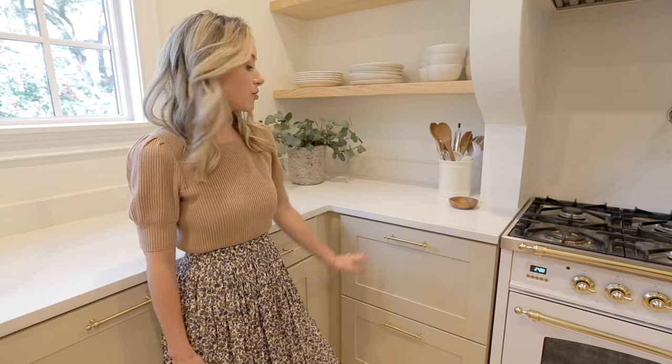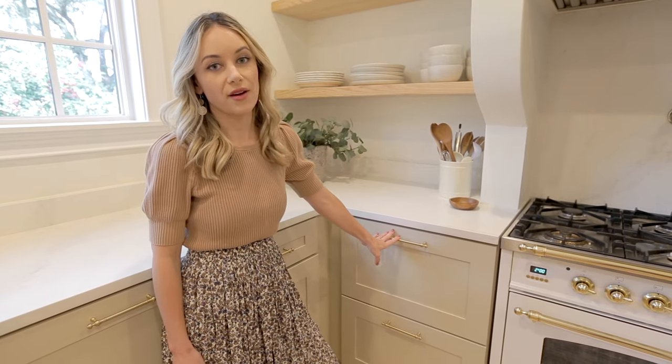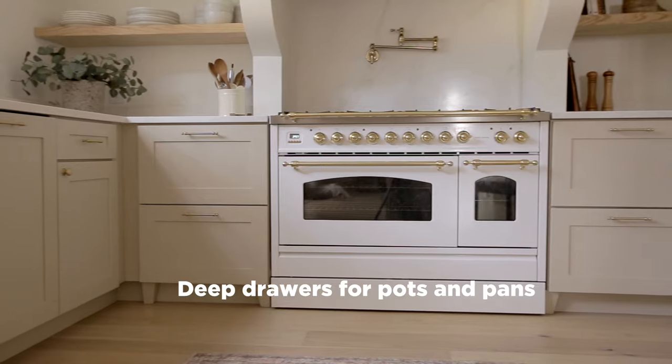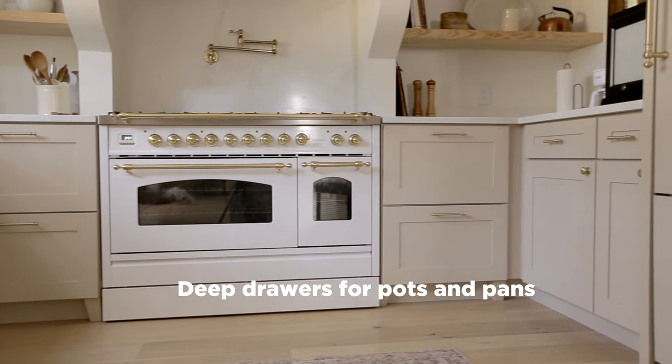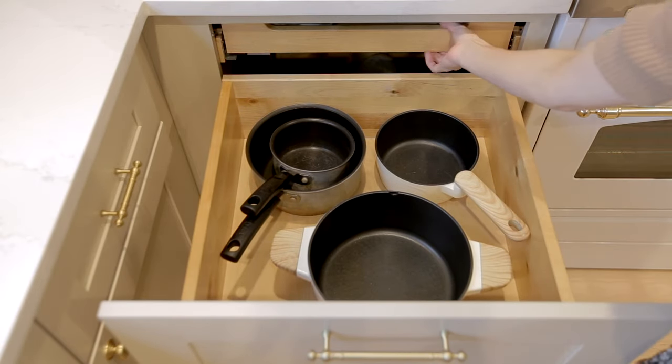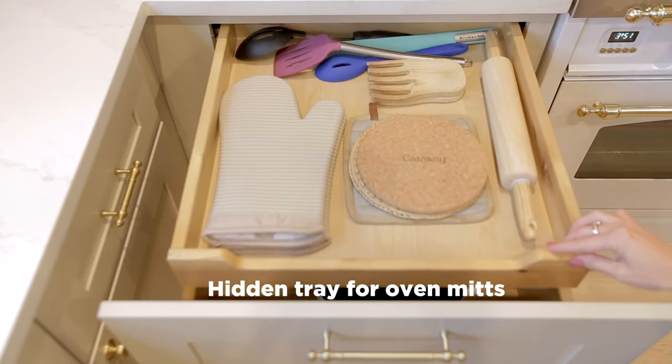I'm a big fan of using drawers in a kitchen — I just think they're much more efficient and functional. So we used two large drawers on either side of the stove. In the top left drawer we have our pots and then there's a hidden drawer at the top for oven mitts.